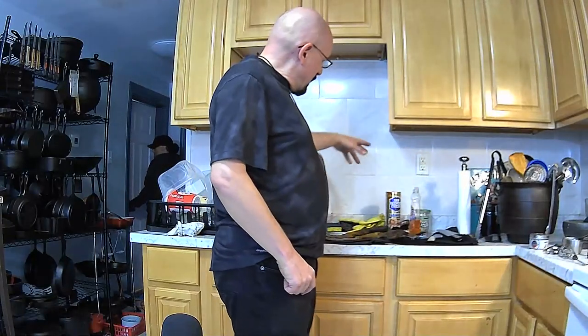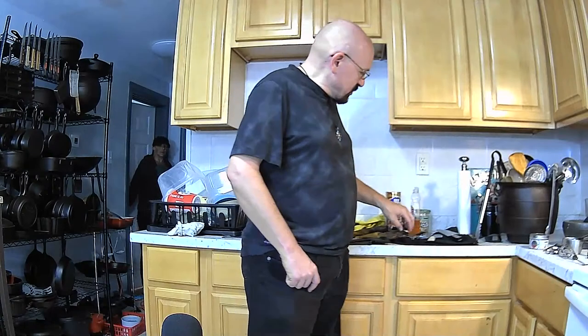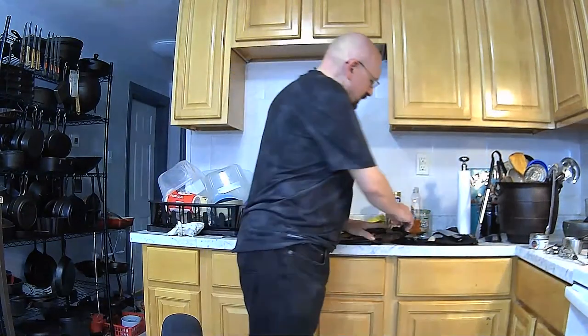Getting into utensils — the basics for setting up a decent kitchen on a low budget would be a good chef knife, a stock pot for boiling water, and of course a cast iron skillet. We've covered the skillet, so let's get into knives.